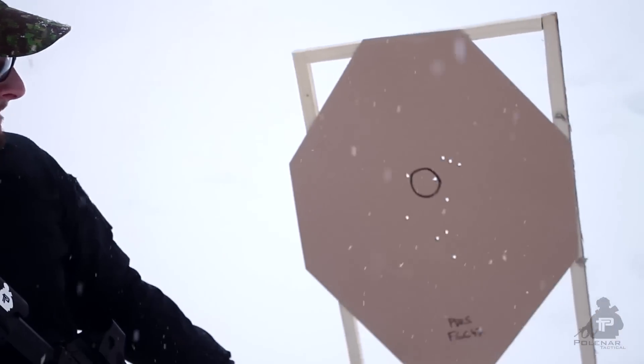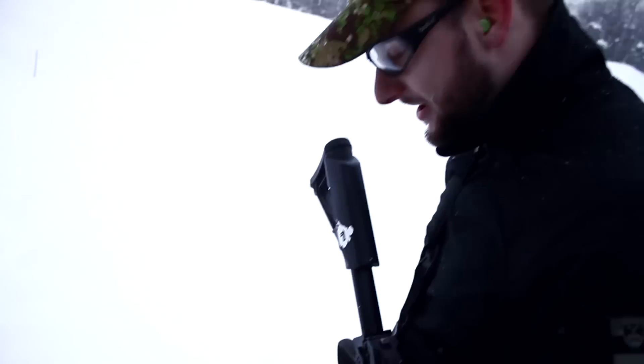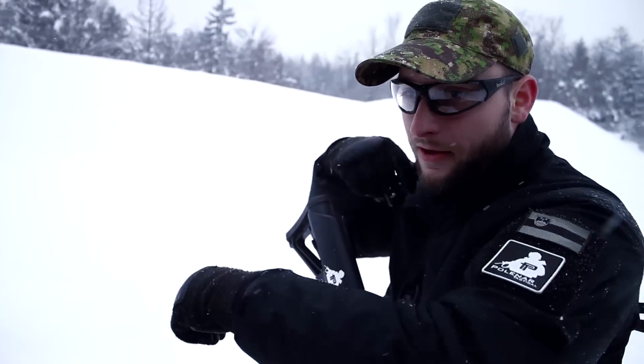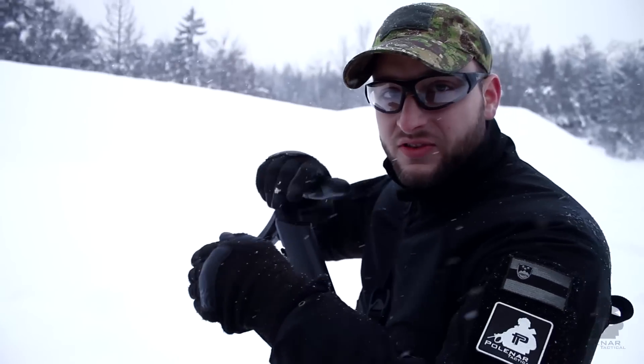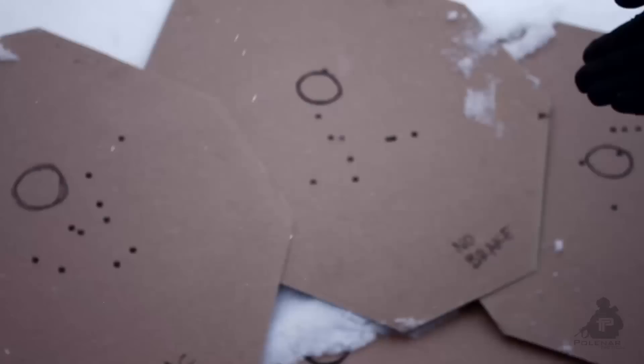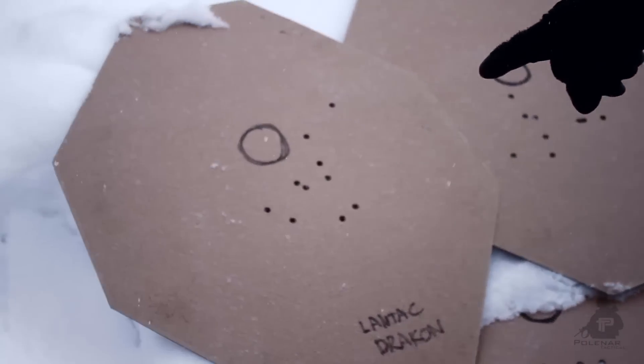I think I know what the problem is — it's in my grip. I'm the only variable here that's not constant. As you can see from the results, our testing wasn't too scientific or accurate. The problem was me — my grip. I just couldn't be consistent, so I was the variable that changed each time.